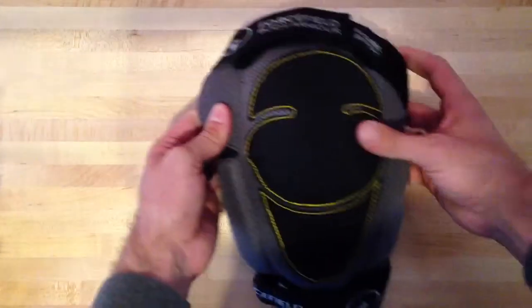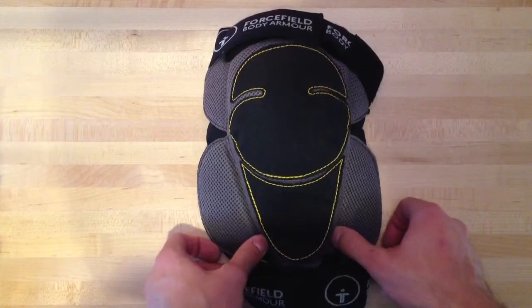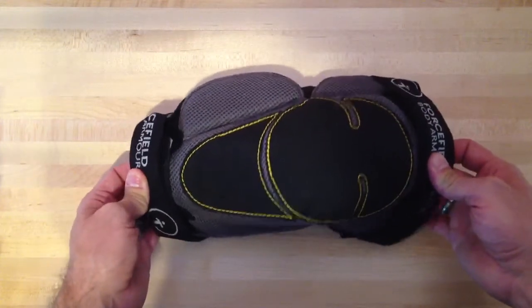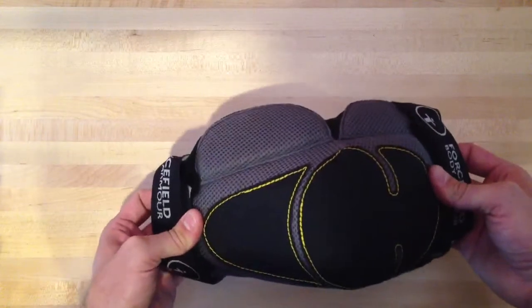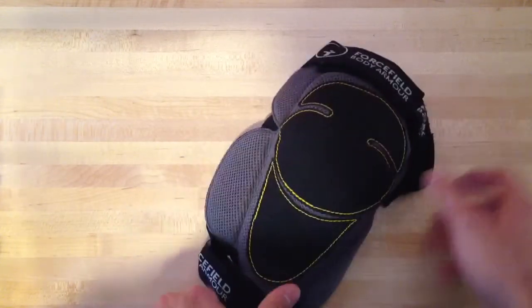On to the Force Field limb tubes — or the Zeus knee protectors, I should say. They are a replacement in the Force Field line for those limb tubes. I had a previous set, an early generation of the limb tubes — the ones that just had a single strap across the middle. These are a big improvement from them in terms of protection and comfort. I pulled one apart to show all the pieces and show how they've improved it.